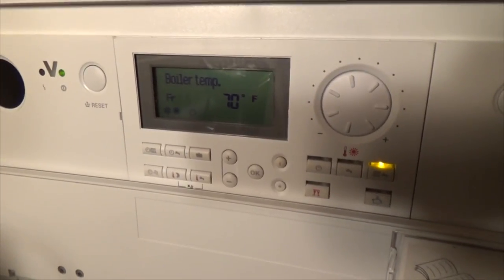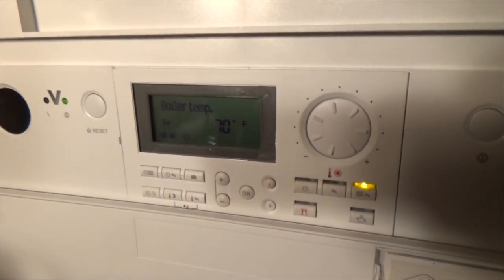Circulator pump's still running. So there it is, and it won't recover from it.